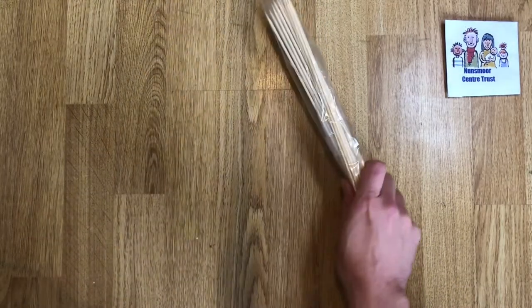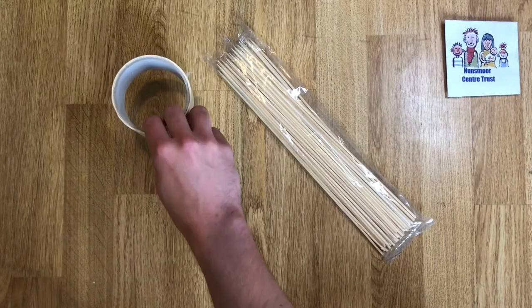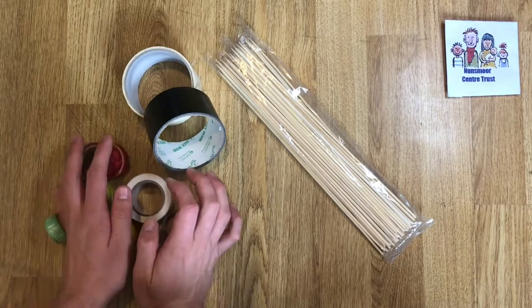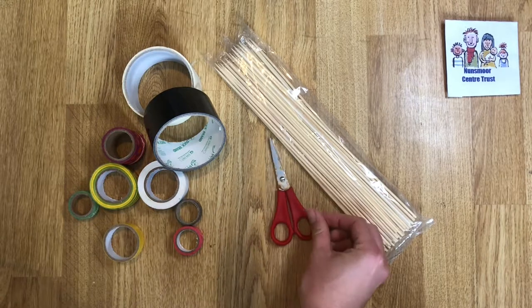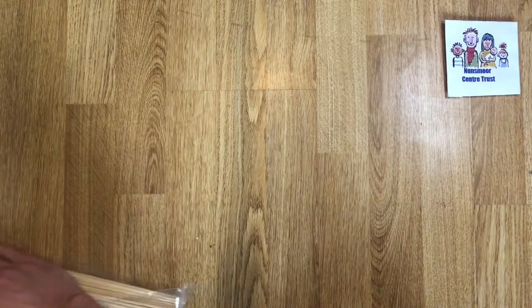For this project you'll need some skewers and some tape. You could use masking tape, or gaffer tape, or decorative tape like I'm going to use. You'll also need some scissors and some elastic bands to hold the sticks together.